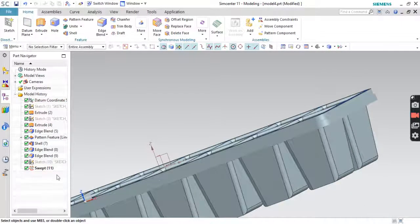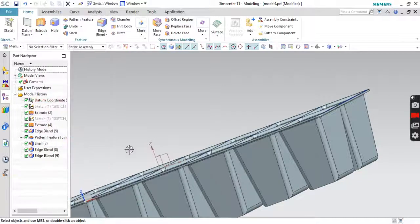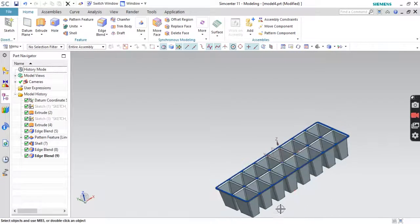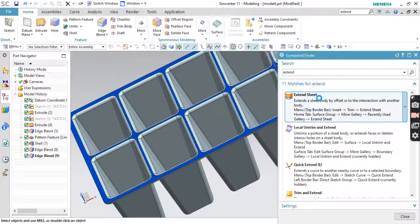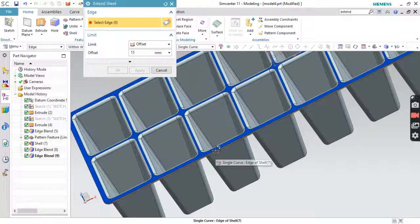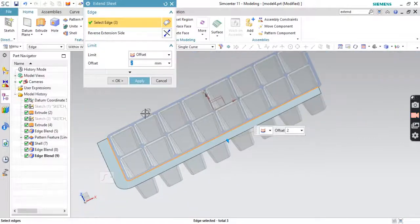If you want, you can hide this, or you have another option where you can delete it using the left command. You can delete the sketch. Now go to Thicken Sheet — this is very simple, it is Thicken Sheet. Click over here, put 2mm. Click over here, click over here, click over here.